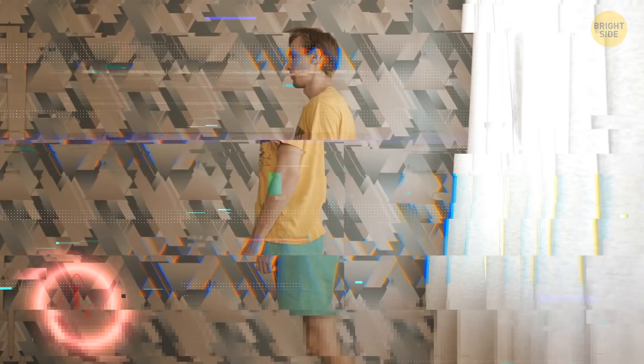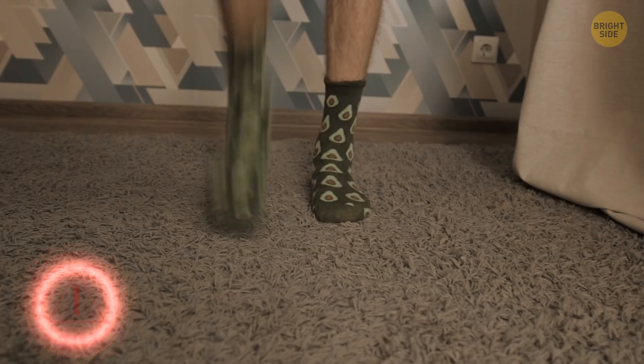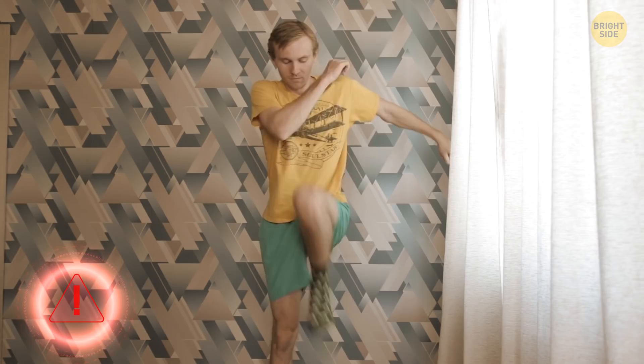Watch out for these common mistakes. When you lean your torso too far forwards or backwards, stomp with your foot, or swing your arms too much. Do a natural light arm movement, the same you do when jogging. One minute of such warm-up is enough.